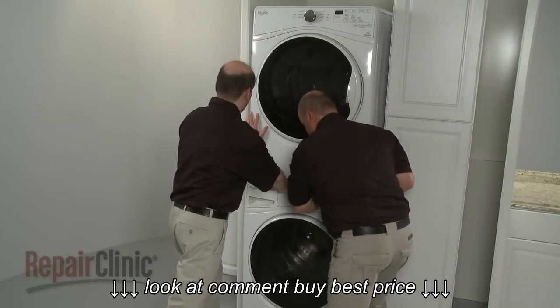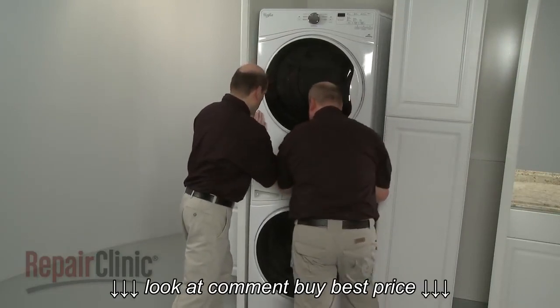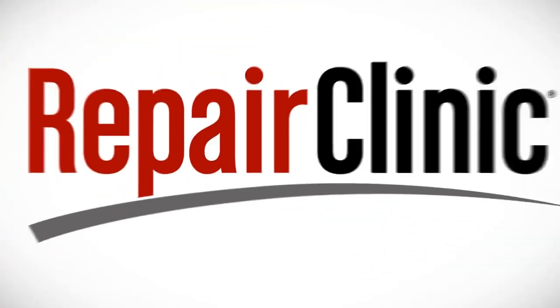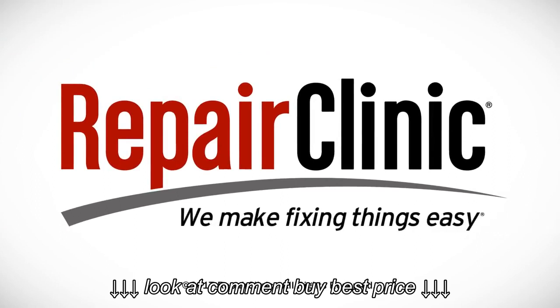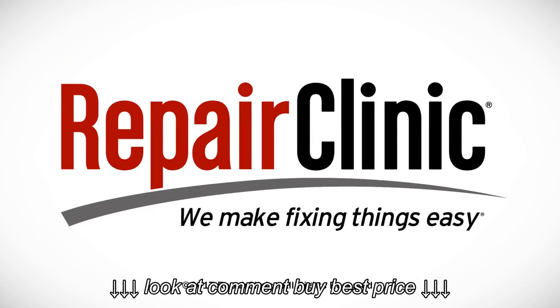You can now fully install or reinstall the appliances according to the instruction manuals. At Repair Clinic, we make fixing things easy. Thank you for supporting the production of these videos by purchasing your parts from our website.